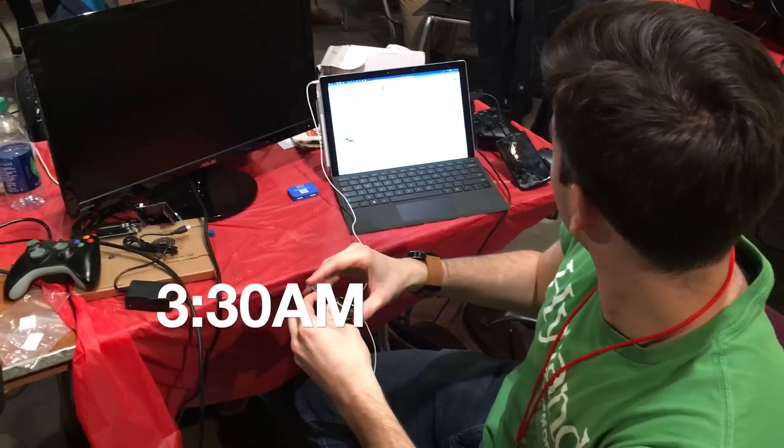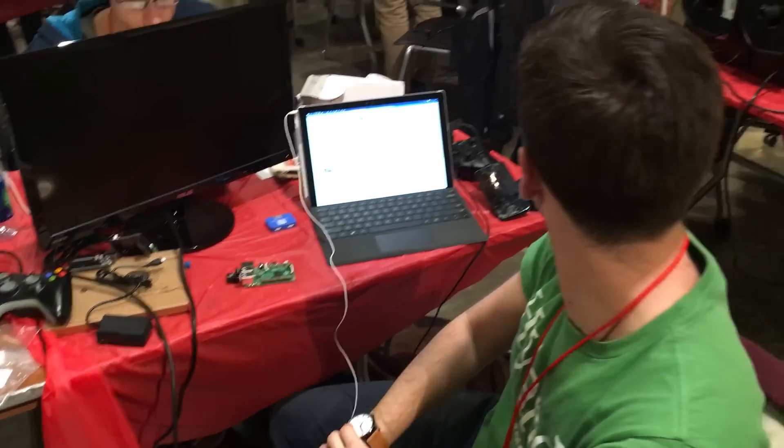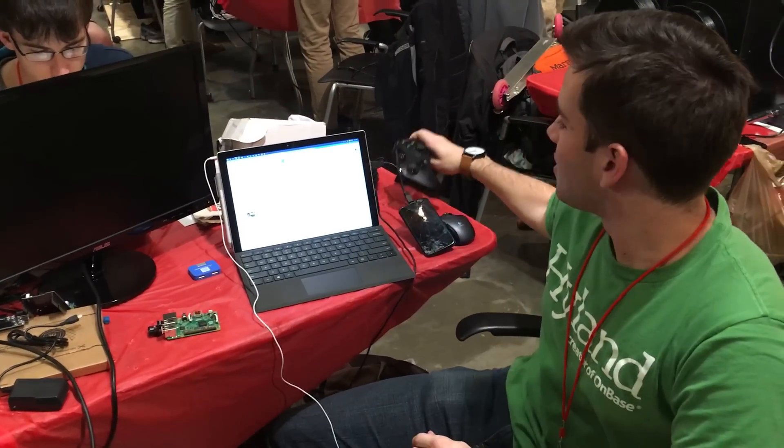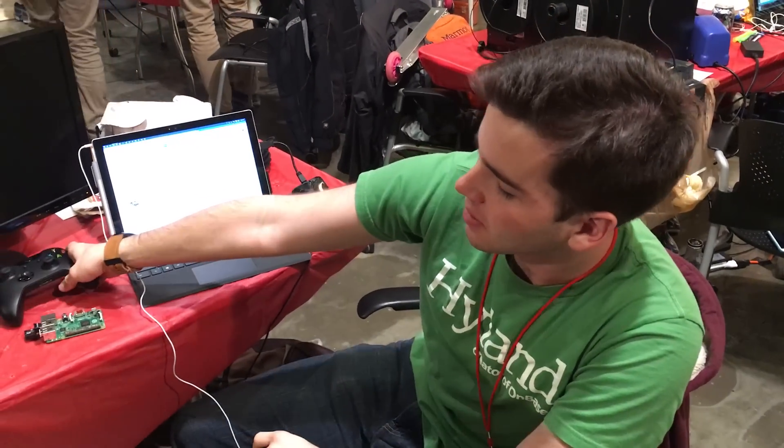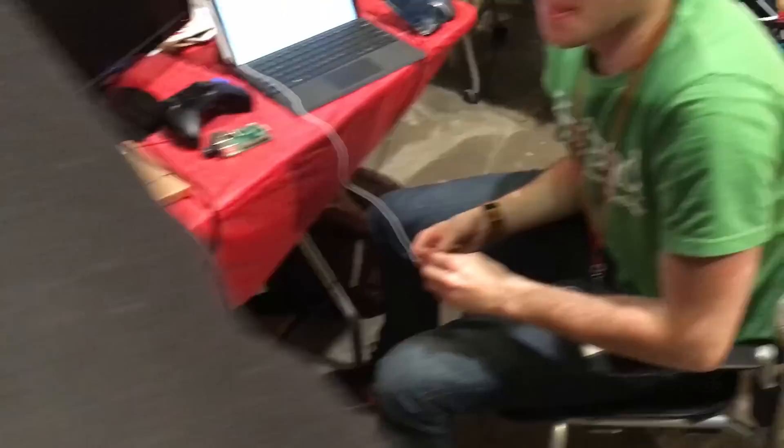The PlayStation remote doesn't work. And we don't have the dongle for making the Xbox controller work. So now we have made our own custom analog sticks, and they're going to try to make those wireless.